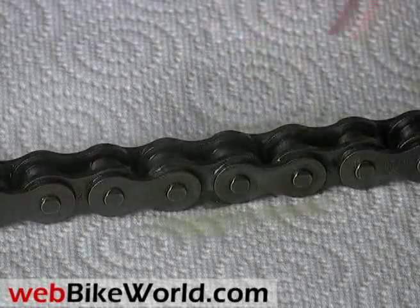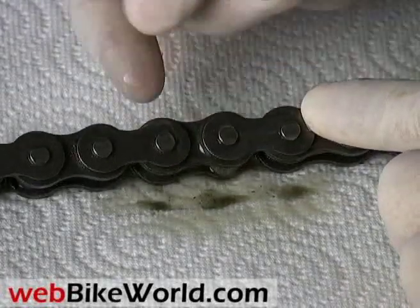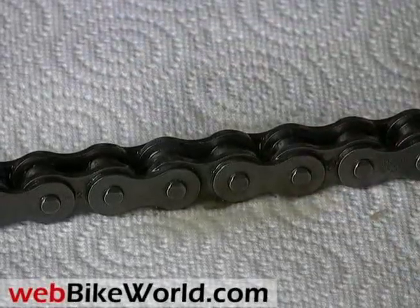Castrol Chain Wax goes on like a thick liquid. It dries clear and seems to stick rather well. It's a synthetic product, although many of these other sprays are either synthetic or a blend. The spray is focused and has little overspray. If you like the thicker types of chain lubes, this is a good one.